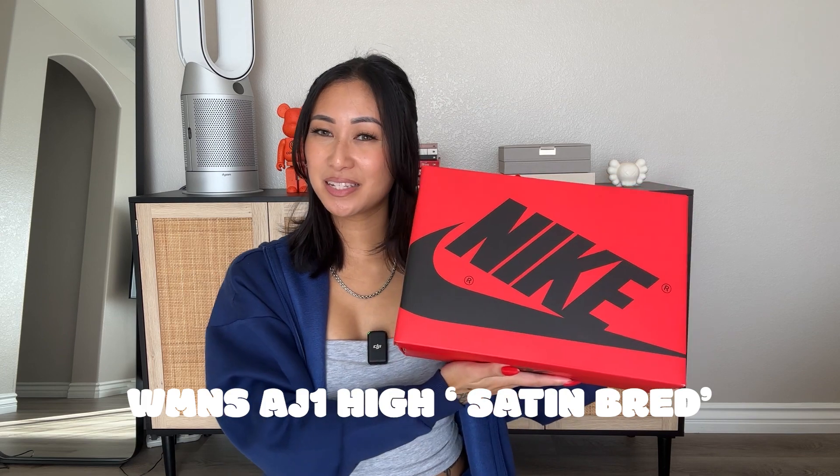Hello everyone and welcome back to my channel. My name is Mons and I create content revolving around sneakers, travel, and lifestyle. And for today's video, I'm going to be giving a first look at the Air Jordan 1 Satin Bred, the women's exclusive.